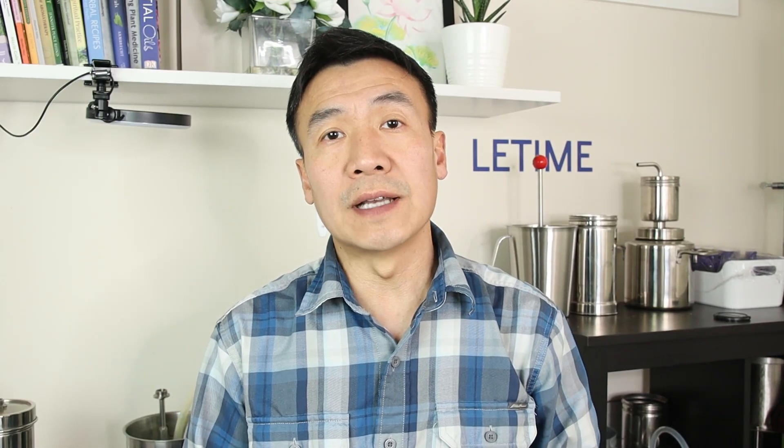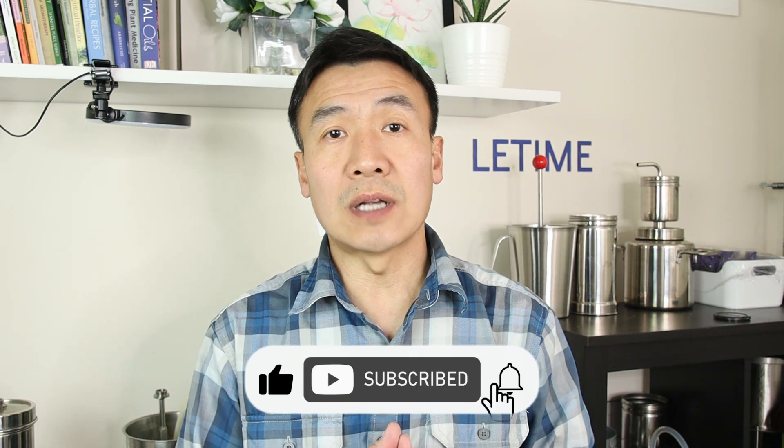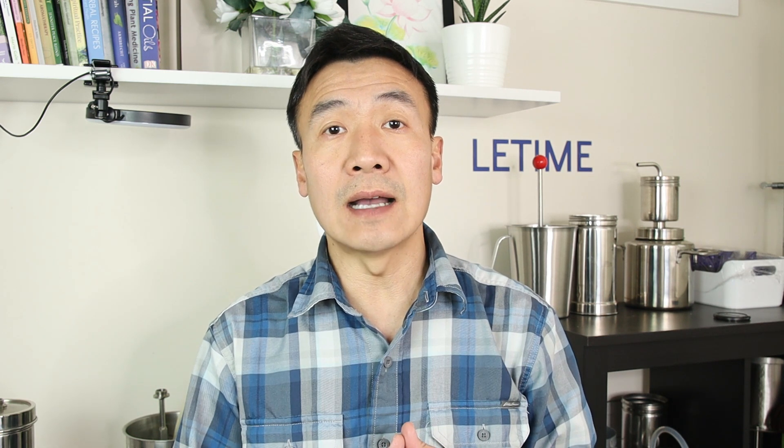Thank you for watching. Hopefully you'll enjoy today's video. Please like the video, subscribe to the channel, and see you next time.